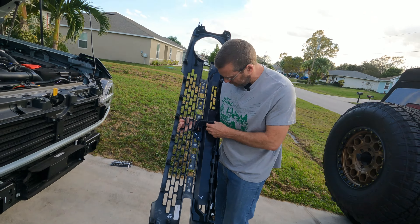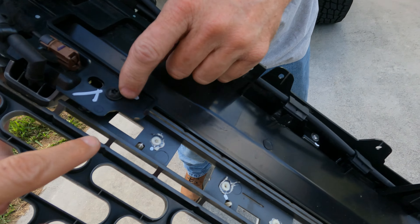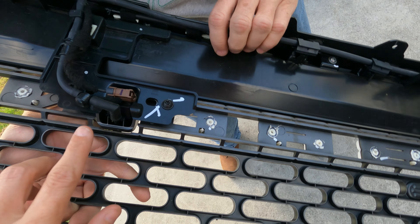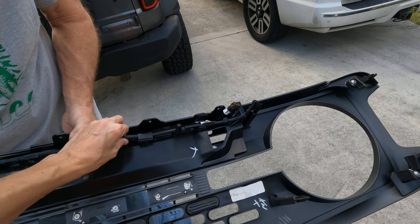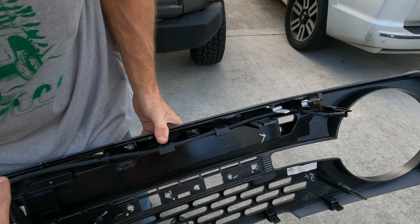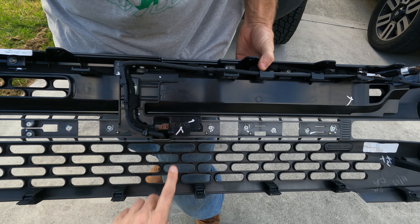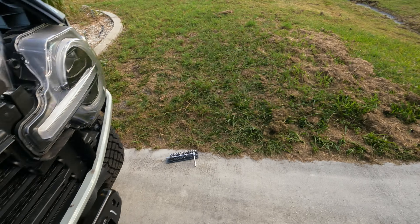Now this just looks like a couple screws — there are four screws that actually hold this on. This is the connector he was talking about earlier. This is the hose that goes down to the camera, and then this is your camera right here. These are your Bronco letters, and then your clips that these go into.